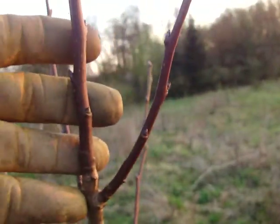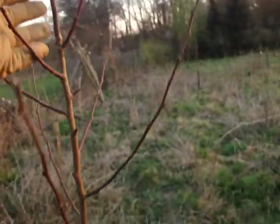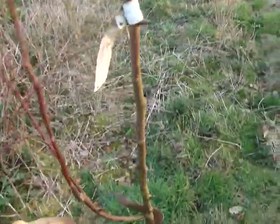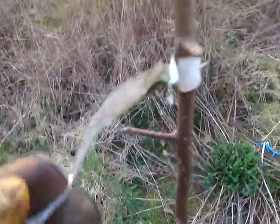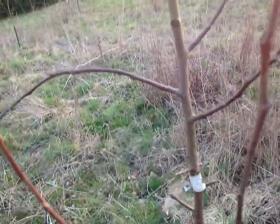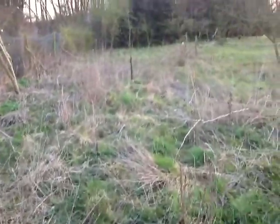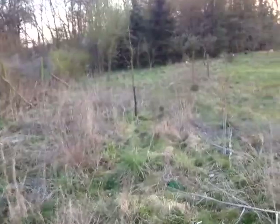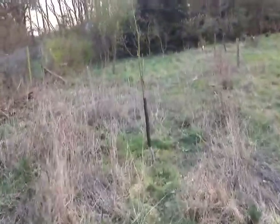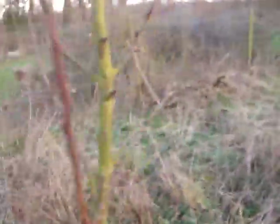Here is a big perry pear — you can see this has grown strongly from last year. This is a two or three year old tree. This perry pear variety is Winnell's Longdon. Over there — let's pace it out: one, two, three, four, five, six, seven, eight, nine, ten, eleven and a bit big paces.